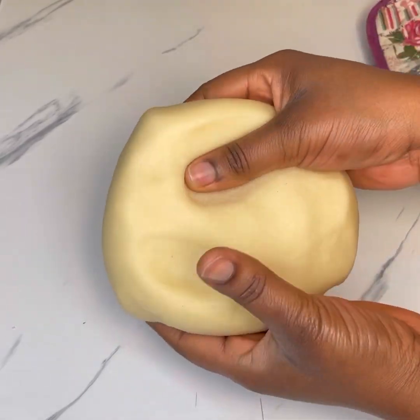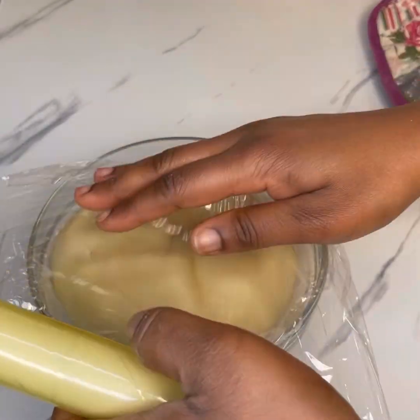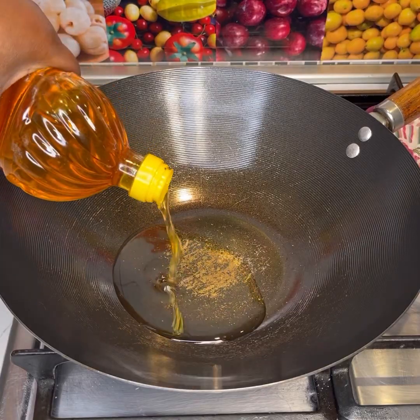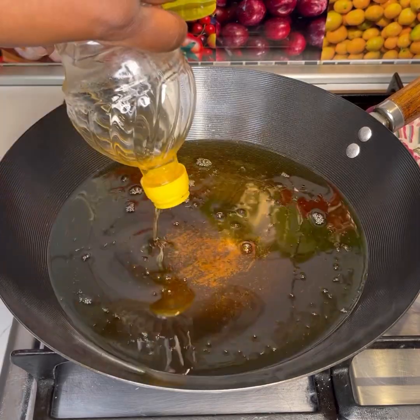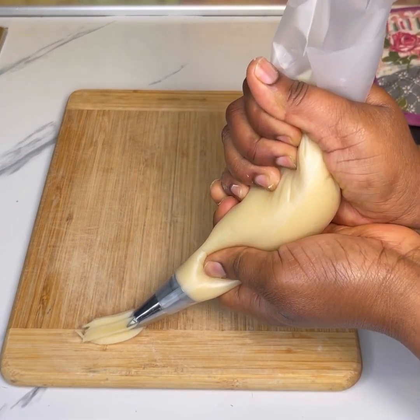If you use the same amounts of ingredients that I used, you'll get the same result. Turn it into your bowl and cover the surface with a clean cling film to stop it from drying out. At this point you want to go ahead and preheat your oil, then transfer some of the dough into your piping bag.